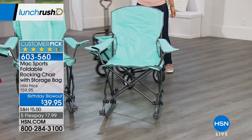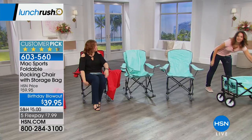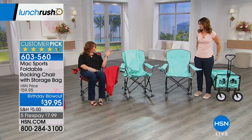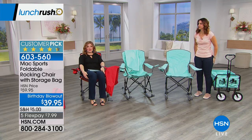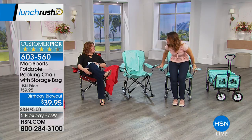For a 225-pound max capacity weight, I like that you don't have bars digging into you. Because if you've tried some of those inexpensive chairs from sporting stores, your tush hurts. It cuts in and cuts off circulation on the back of your legs, especially if you're wearing shorts.